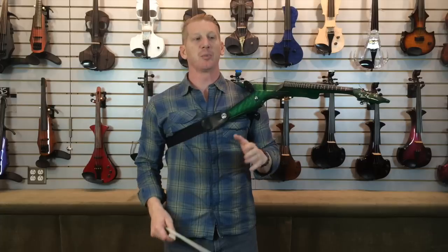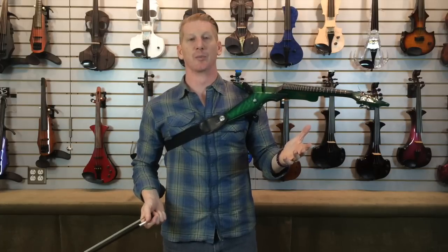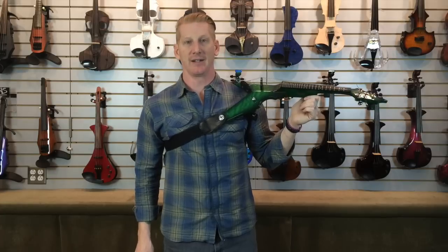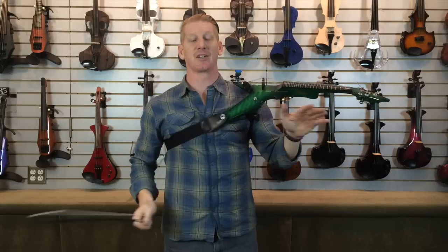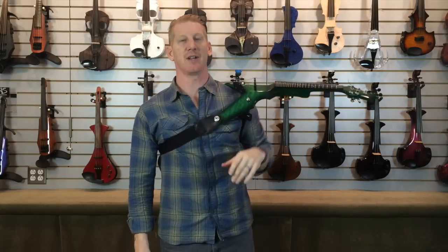If you're playing the violin, you're already bringing something different to your group. Not every rock band has a violin, although I think they all should. If you have one of these, your band is going to stand out for sure. Everybody's going to remember — oh yeah, they're the one with that crazy flying-V violin.